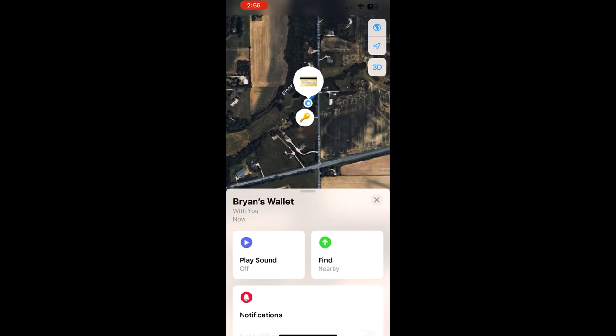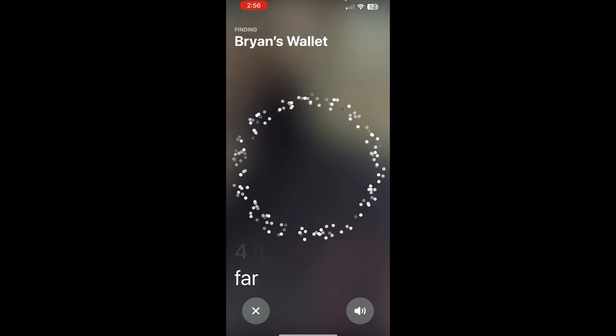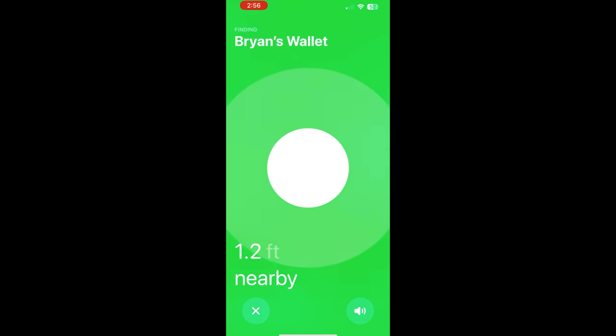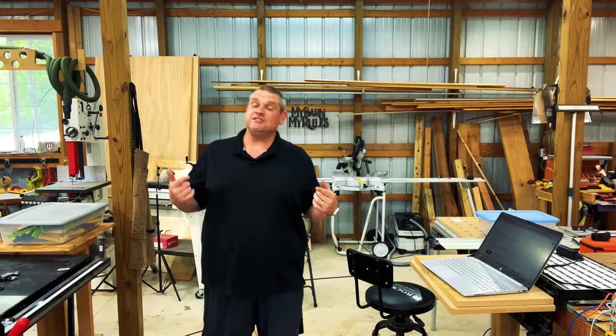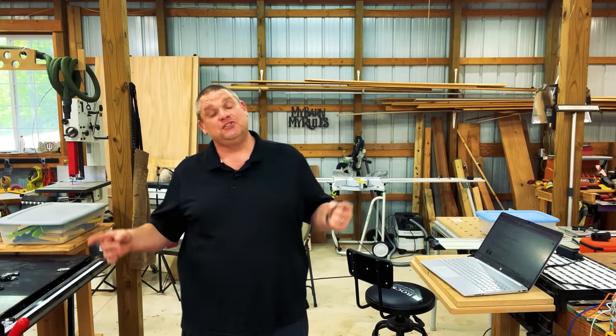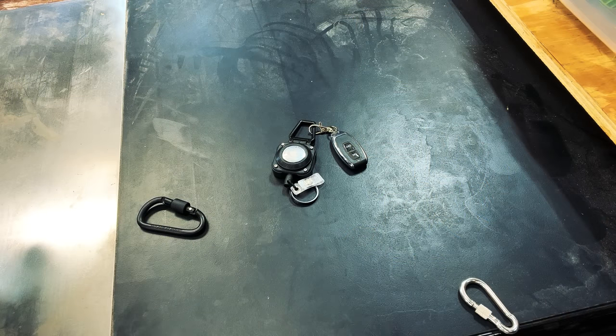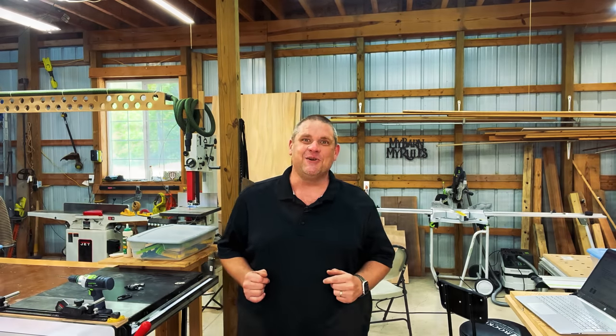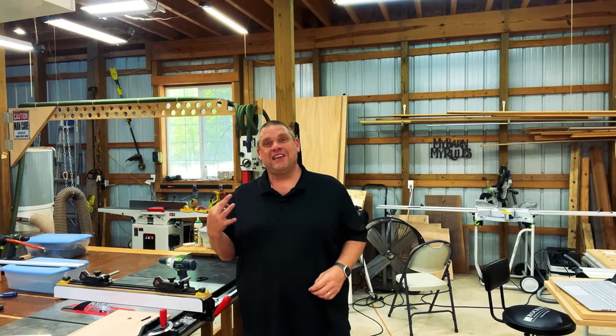The nice thing about the AirTag is you can find it just like you would find your phone using the Find My iPhone app. This app will point you to the direction and exact location of wherever you misplace that item. Not only that, but you can also play a noise on your AirTag, which allows you to use your echolocation to find that item. And there she is, right where I left her. So if you're like me and you're wasting 15 to 20 minutes trying to find that lost item you literally just had in your hands, this may be the item for you. But knowing me, I'll probably lose my phone too, so I'll still have a hard time.